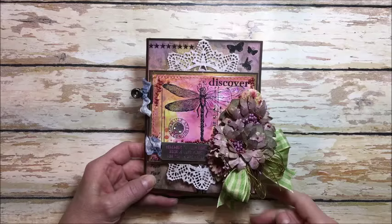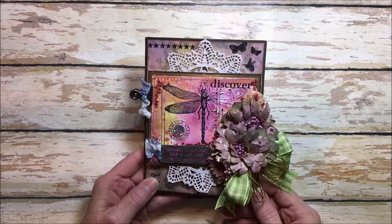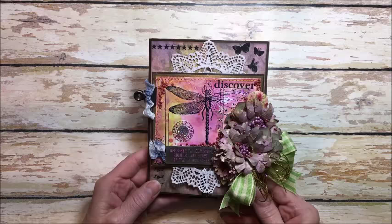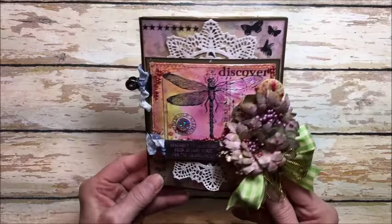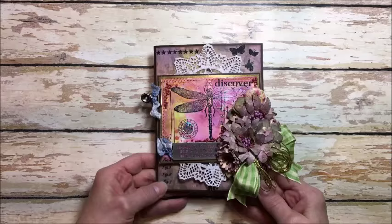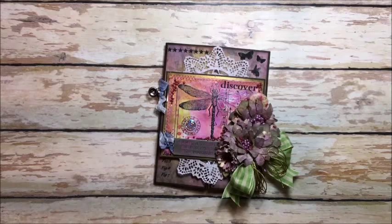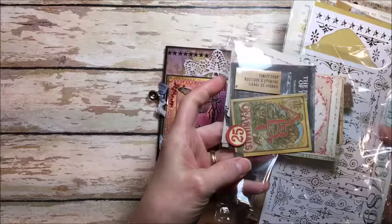This is a little four and three quarter by about six and a quarter inch basic gatefold card. I started to just make a card but then it took on a life of its own and became this sort of mini junk journal hybrid. Does that ever happen to you — you start making one thing and it turns into another? The paper pad I used is Tim Holtz's Wallflower 12x12, because it has all the different sizes in there, and then I just got into my Tim Holtz stash and went nuts.